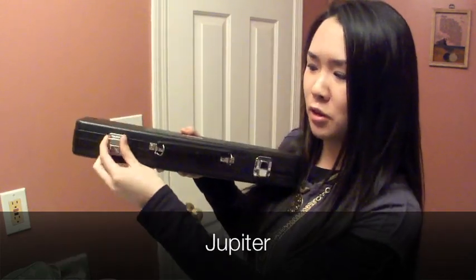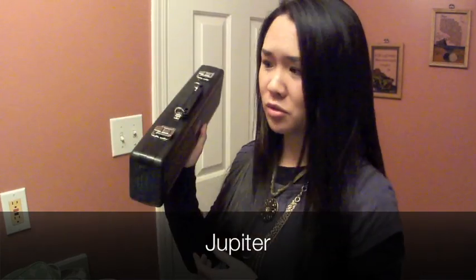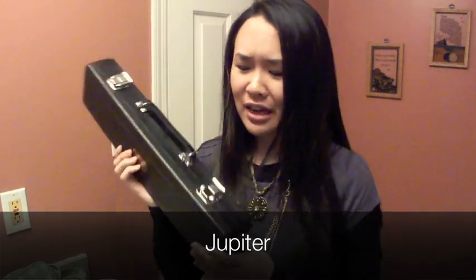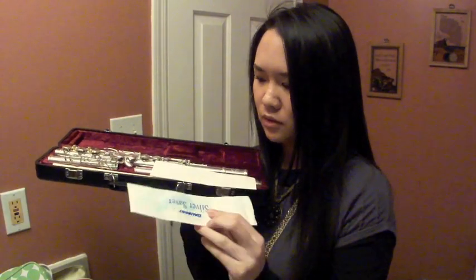This looks like it's supposed to open down like that. I've actually had several students open their cases upside down. When I first opened it at the Winter Formal, I opened it upside down. It's very dangerous for your flute.